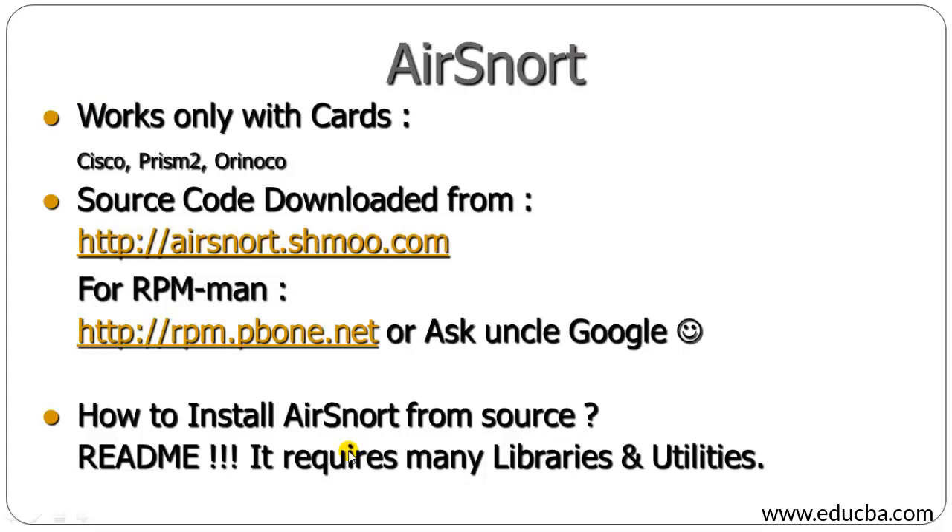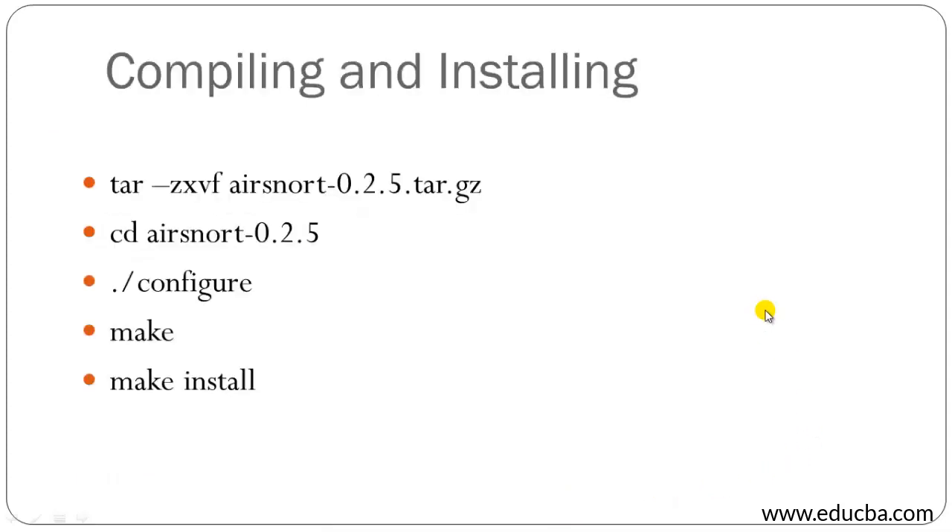Airsnort works only with cards like Cisco Prism2 or Orinoco. You can download it from asnarl.shmo.com, or for RPM from rpmfind.net, or use Google. To install Airsnort from source there is a README file, as it requires many libraries and utilities. The installation steps are: change directory to asnarl-0.2.5, then run configure, then make and make install. Once done installing you are good to go.